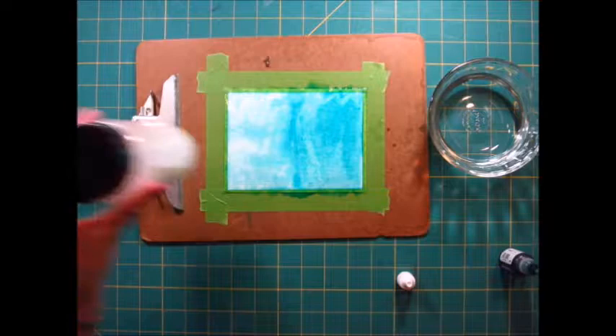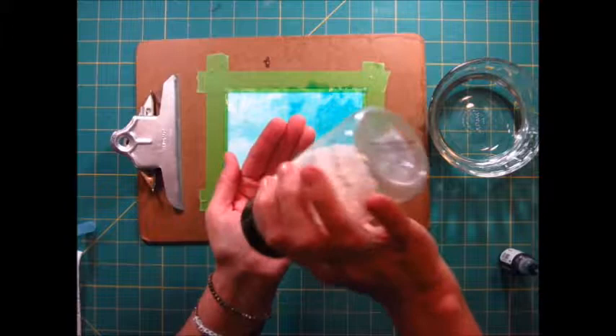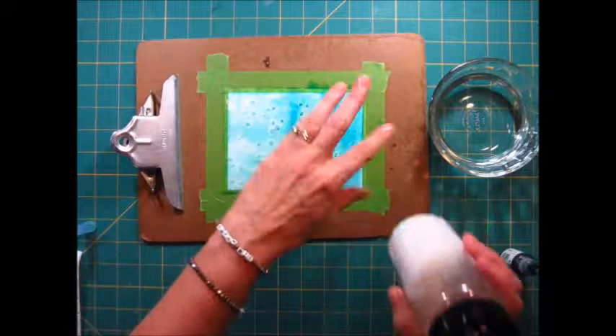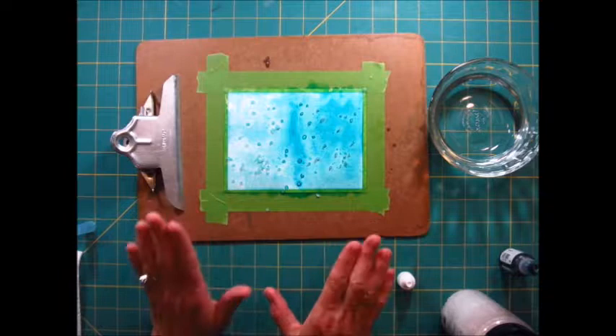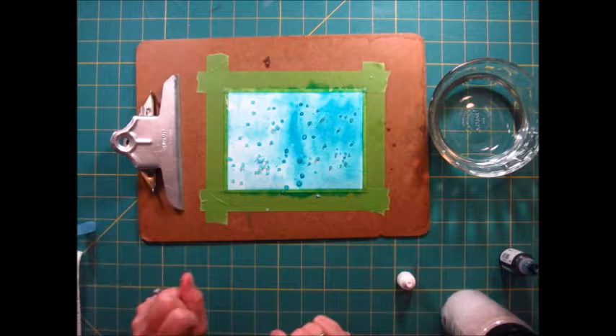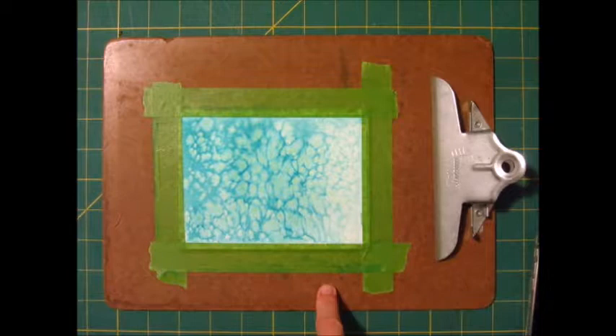Now for the fun part — you just take your salt shaker. I'm using Mediterranean salt, which is large, so I just put some in my hand and sprinkle it. That's all I want. Now you let this sit until it's completely dry. I always wait overnight and go work on another project. If you're short on time, just keep checking until the paper is all dry.